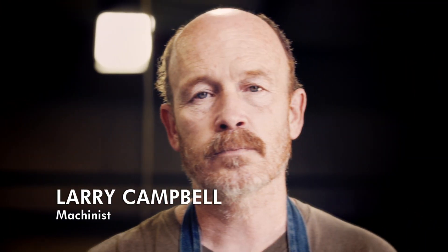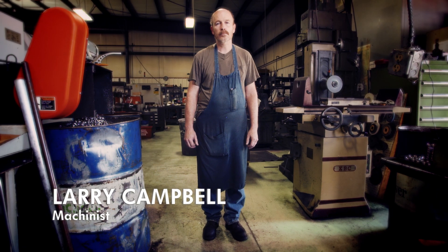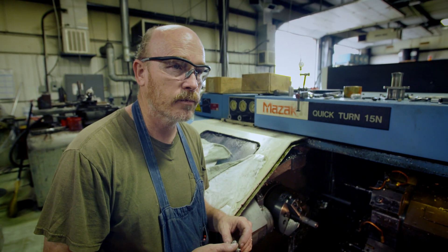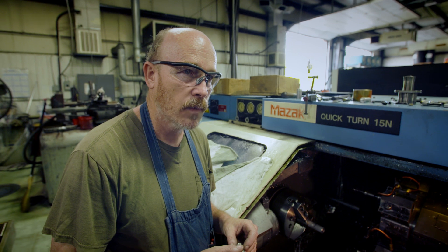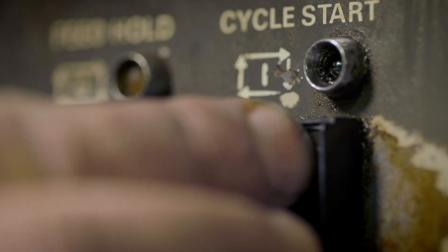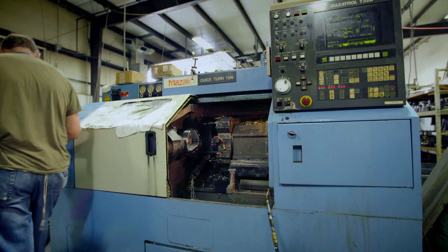Larry is a master machinist who can turn a lump of metal into pretty much anything. He says he doesn't very often run into something that's hard to figure out. He'll turn this bar of stainless steel into the key component that attaches the pump hose to the wheel.